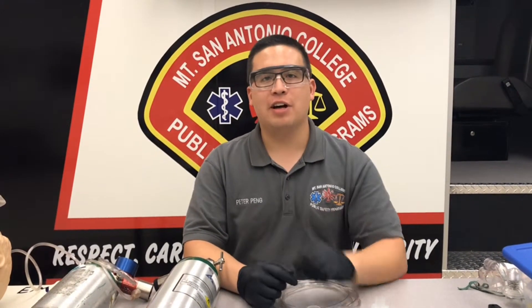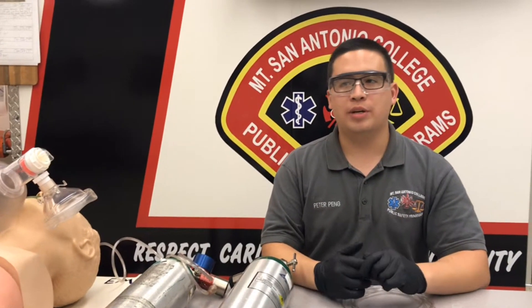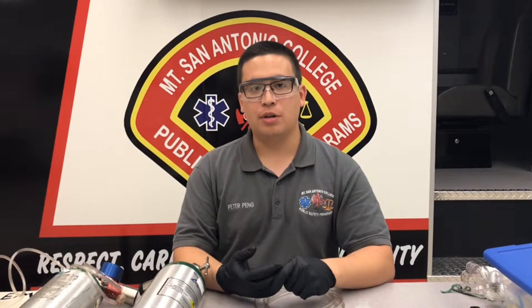Now I'm going to demonstrate how to administer albuterol in line with a bag valve device. For our patient here, we're going to assume that he is in respiratory arrest after having some sort of bronchospasm episode. This patient needs to be ventilated and he needs to have albuterol administered.